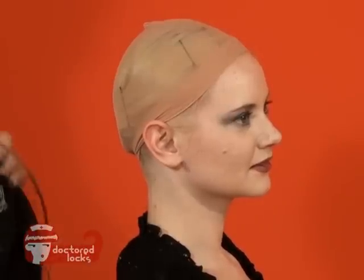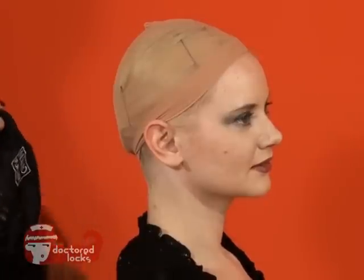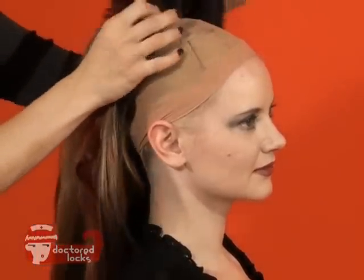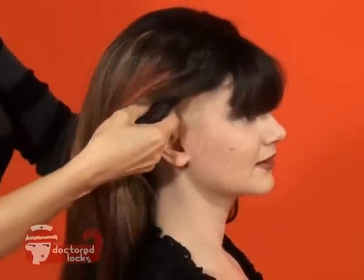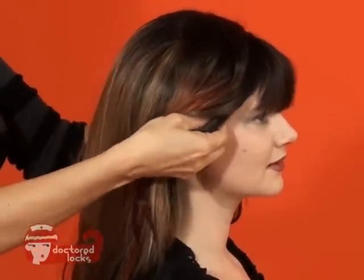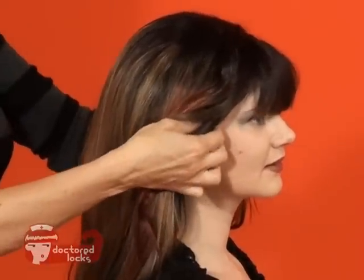Once you have the wig cap in place, take your wig and starting at the back, fold it over the front. Find your ear tabs — those are the tabs that go right in front of the ears — and pull those into place.